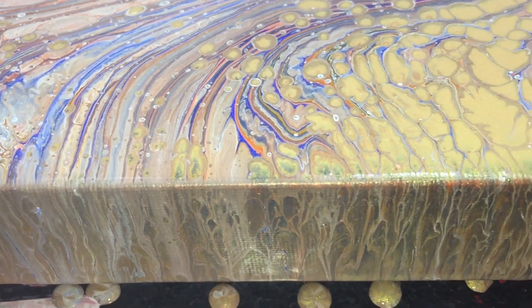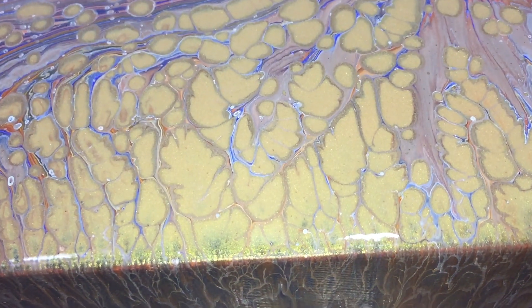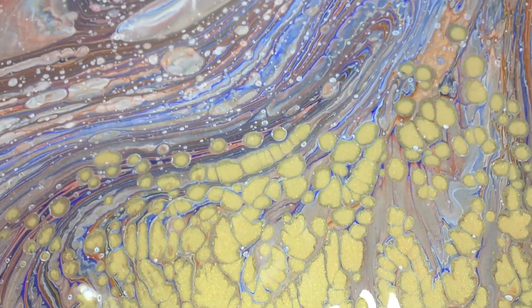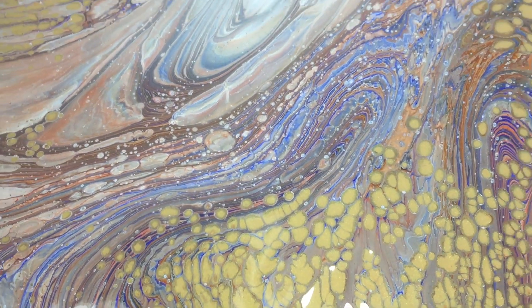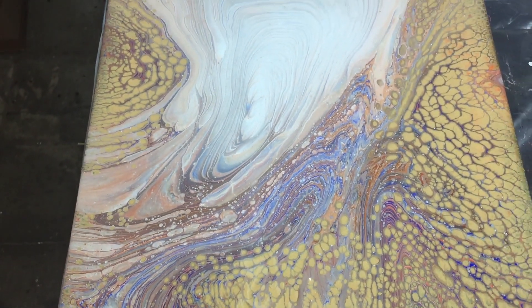It's also an experiment to see if I could get the pearls and the cloud effect together in one painting. I love to experiment — you all know that — and I have a lot of pearls.